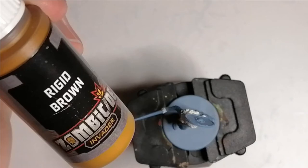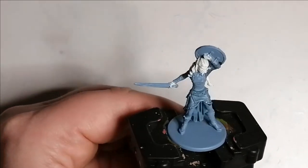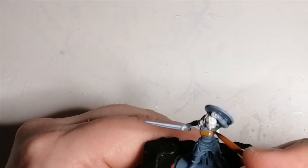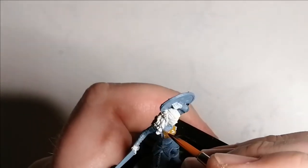Moving on to Rigid Brown, which is from the Zombicide Invader paint set from the Army Painter. This is for her top — it really goes well because it's like a leather colour. In the artwork she has a couple tones of brown, so I decided to do the same thing, starting off with this Rigid Brown.